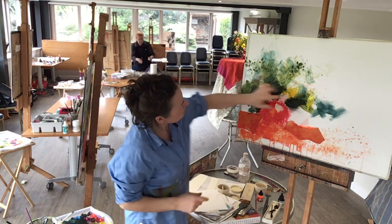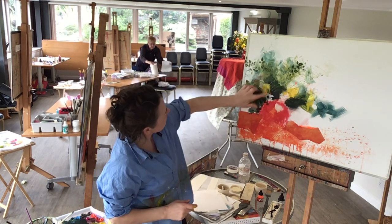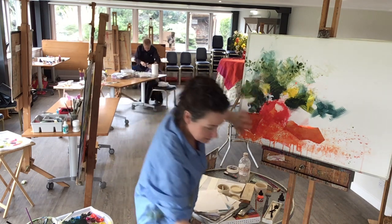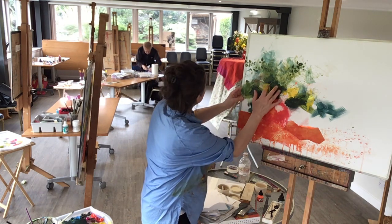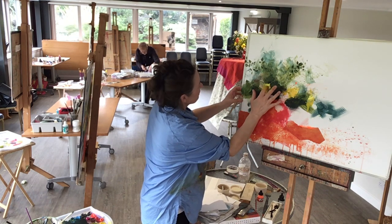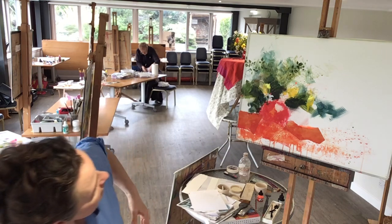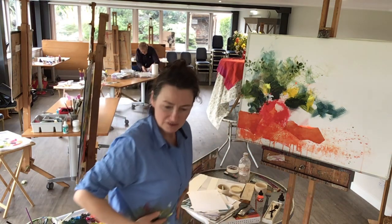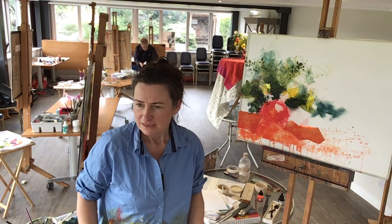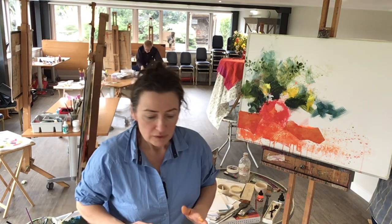Just looking again — now that I see the light there, looking over here, actually all of that is fairly muted, really. It's really only the top bits that are in any way brighter. You can see an example here of deciding to do one thing and then heading off in another direction. It happens in painting, and I think it's quite a nice thing to let it happen — just to have a way in.